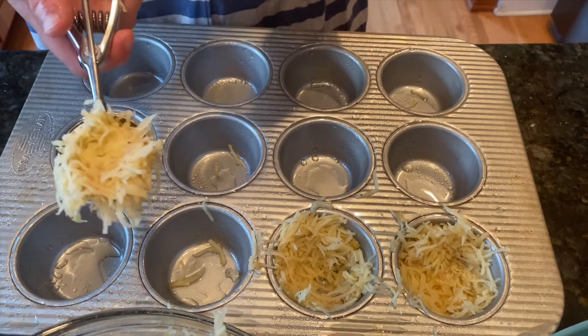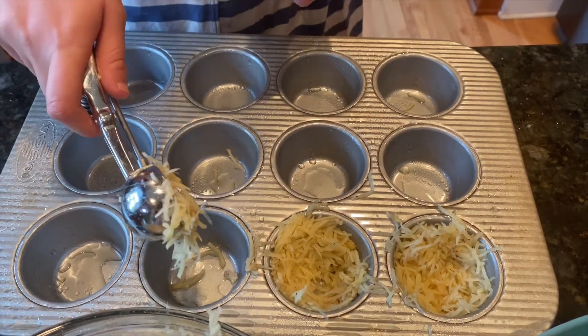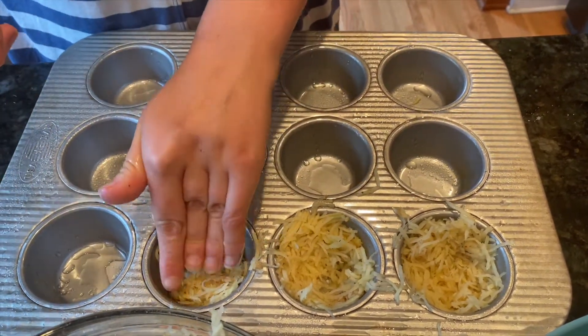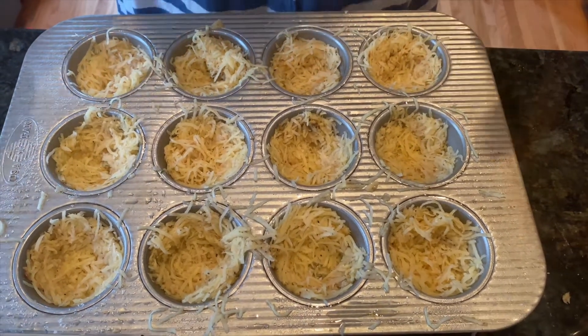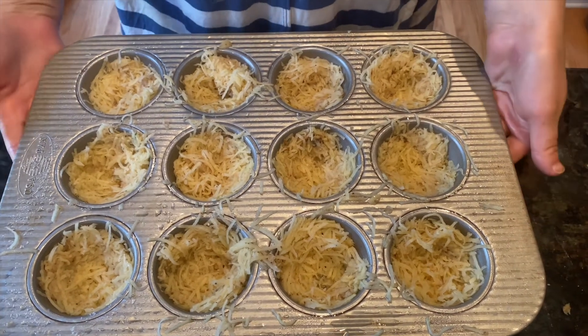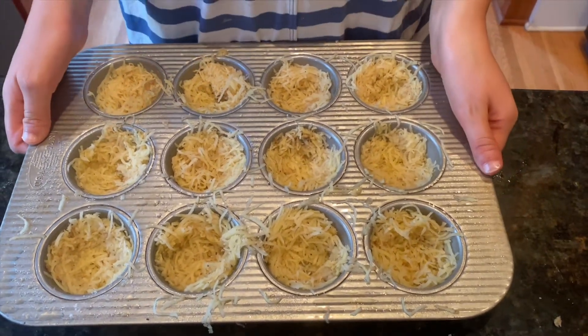I'm scooping the mixture into the muffin cups and packing it down. This is what the potato cups look like. Now it's time to put these in the oven at 400 degrees for 15 minutes.